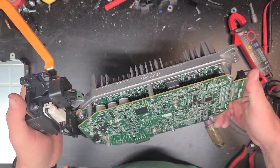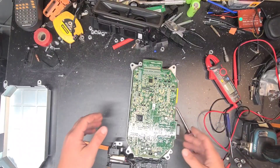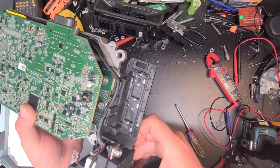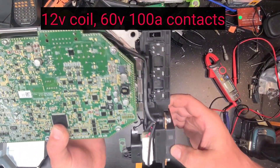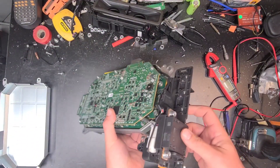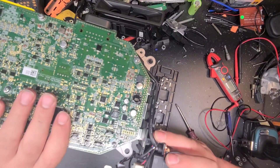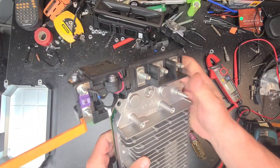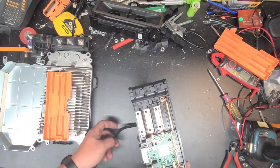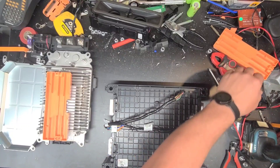That brings me to the contactor. It is a Panasonic brand contactor - I'll put the model number in the description. It's got two wires, positive and negative. I want to dig into the battery pack a little bit more with both covers off.